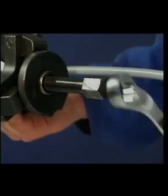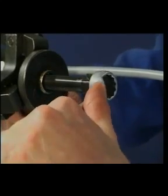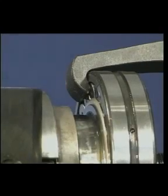When using high pressure oil equipment, it's important for personal safety to use protective clothing and glasses.